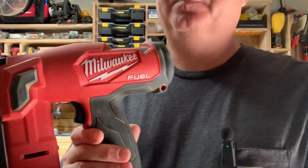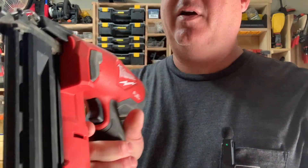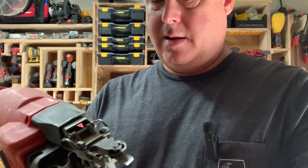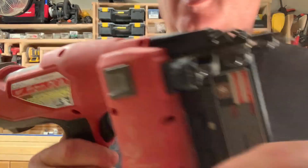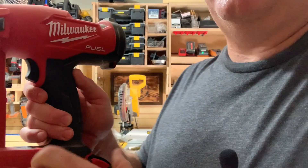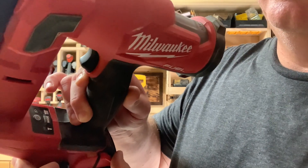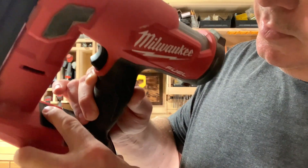I just want to show you a close-up view of it. You can see right here it's very comfortable in the hand with a rubberized grip, and this particular one — I think all the Milwaukee nailers have this button right here that's an on/off switch.